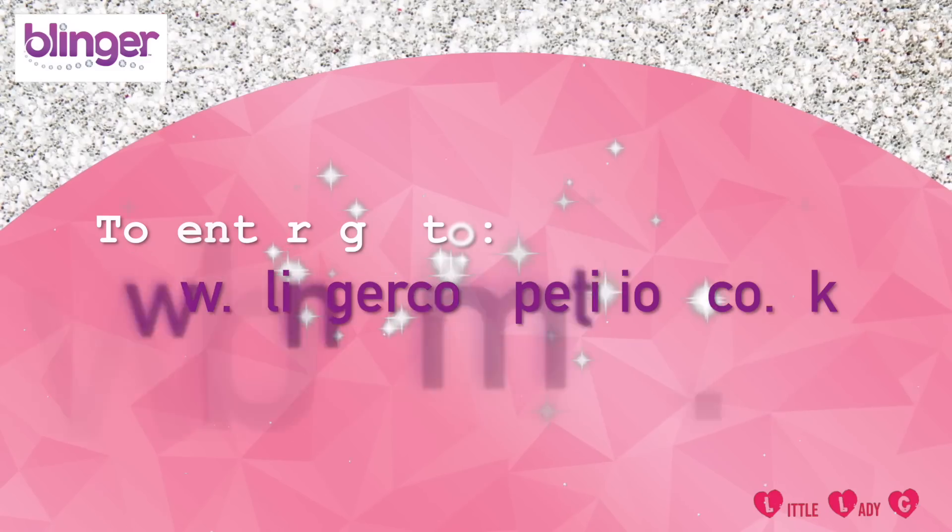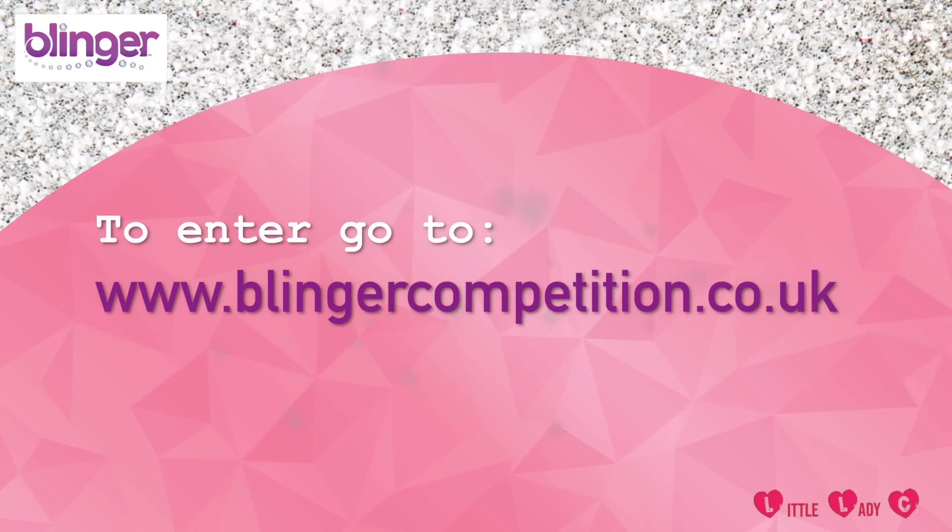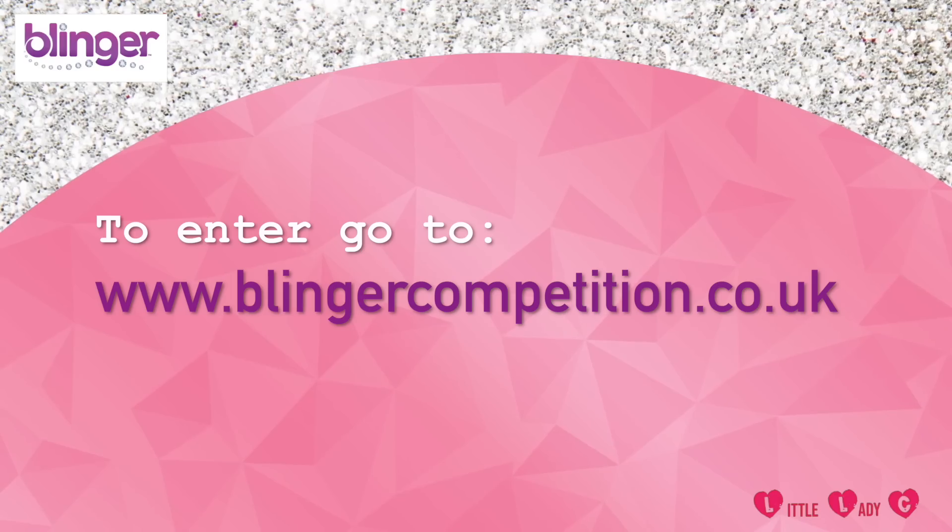We love Blinger and it works on just more than hair — we had the best time blinging on our hair! You can win a fab Blinger gift box full of things that you need to bling up your hair, plus your fashion accessories. To enter, go to www.blingercompetition.co.uk.